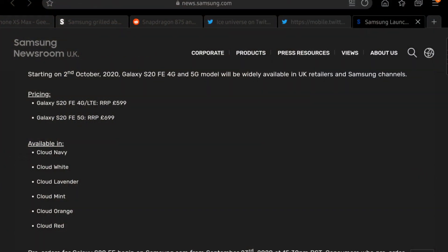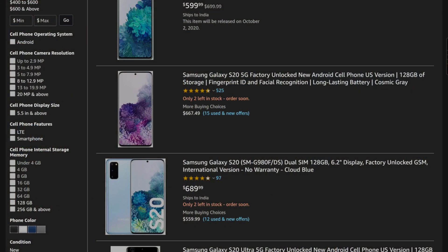According to the Samsung UK website, you can have this phone for about 700 pounds for the 5G Snapdragon 865 version, or 600 pounds for the 4G Exynos version. If you consider the fact that in many parts of the world apart from India, the Samsung Galaxy S20 regular itself is available for that price, this phone becomes even more confusing.